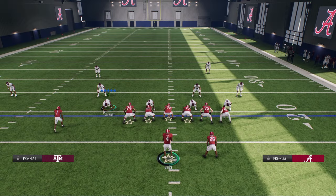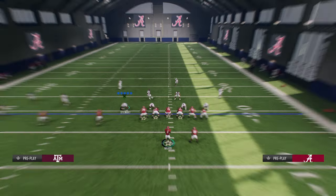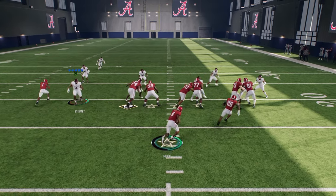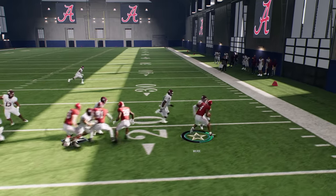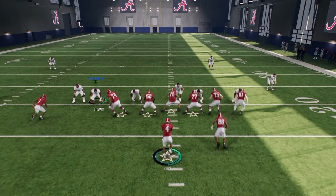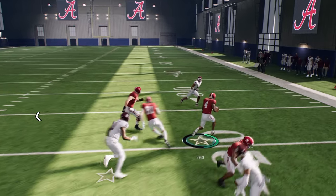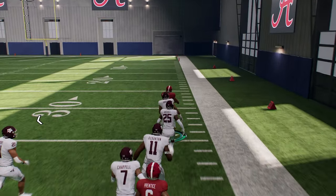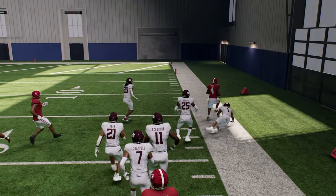I want to show you something else that's kind of cool. Most defenses will basically align to that trip side heavy, and so that's another reason why this run becomes super, super good. We'll get you a good run here in a minute — there it is. You get that juke, and then you're just out of there gone, and this is why this run is so good.